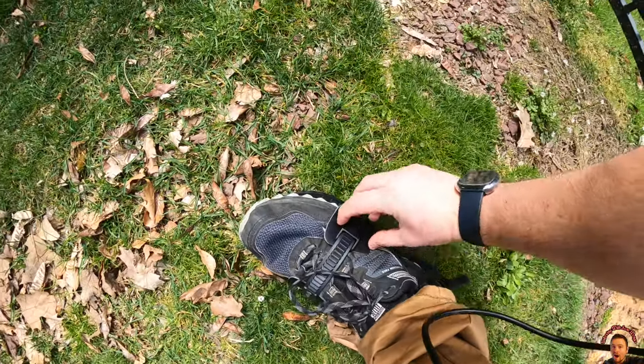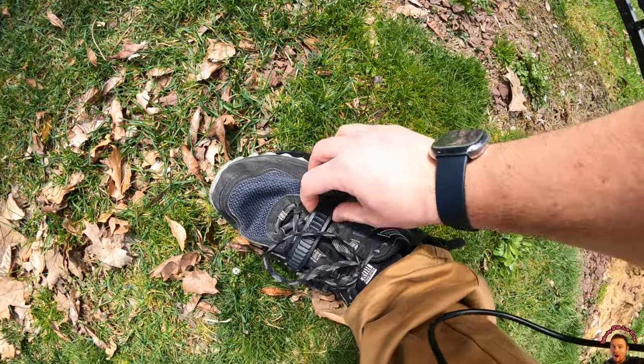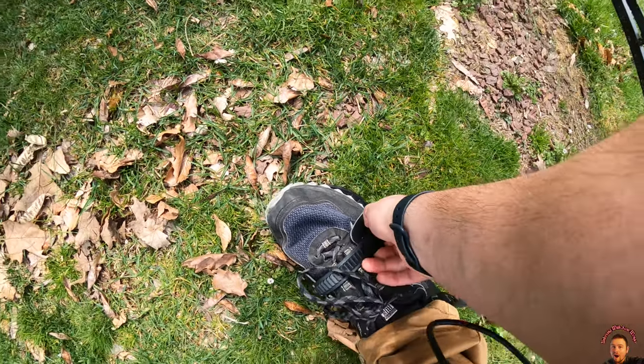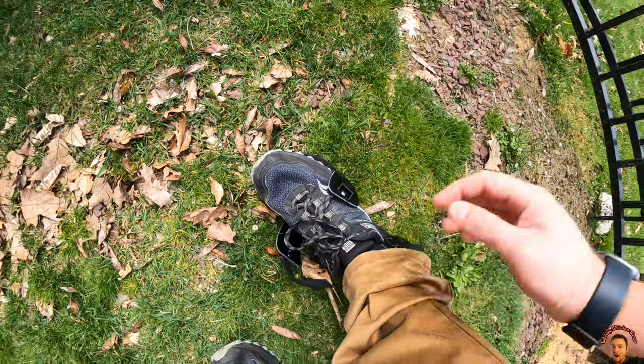To take it off, press the side and feed it out with your other hand. It's a little hard with one hand, but with two hands you can feed it out just like that — pop it off, take it off, and you're done.